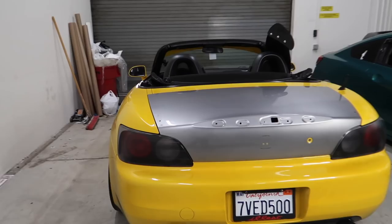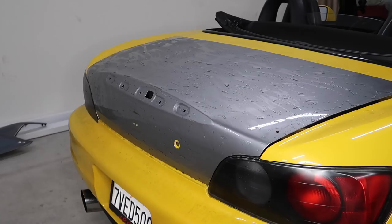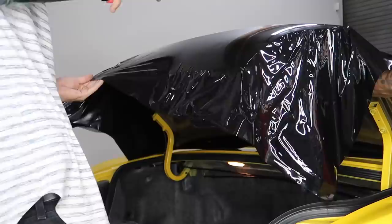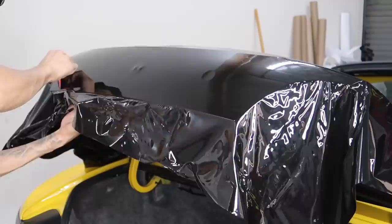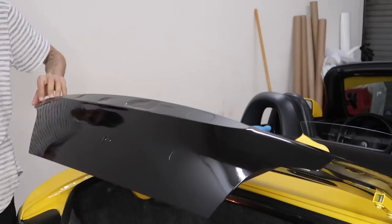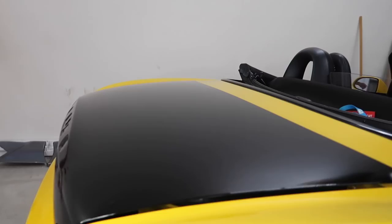What's going on guys, welcome back to the vlog. The past couple days I've been really busy so I haven't had much time to record, but today I do have an appointment for a rear trunk wrap. We're gonna wrap the trunk in gloss black. The customer has a wing he's gonna throw on, so he just didn't want to drill holes into his OEM trunk, so he just bought another one.